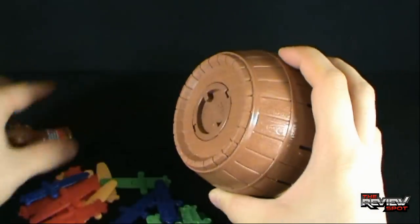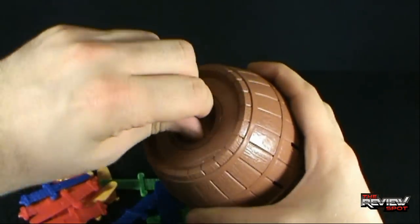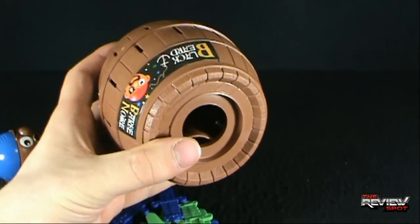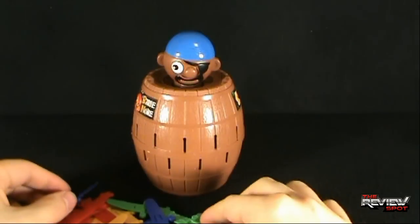Oh spot, I had it the wrong way. I'm a bit concerned... you know what, I'm going to pause the video. I'll be right back. I think spot figured it out now.